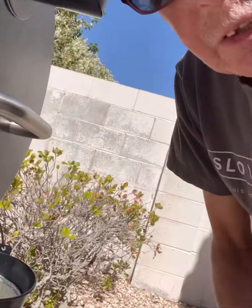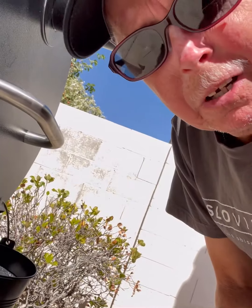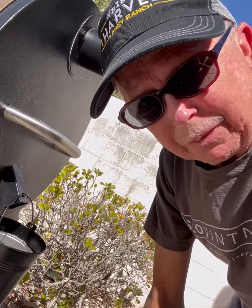We set the initial setting on smoke just to give it some smokiness — maybe for about 45 minutes to an hour — and then we'll increase the heat up to 225 for the rest of the duration, watching the probe until it gets to 130, and then we're done. That's medium rare, by the way.